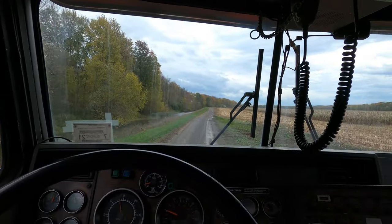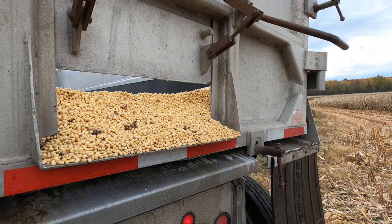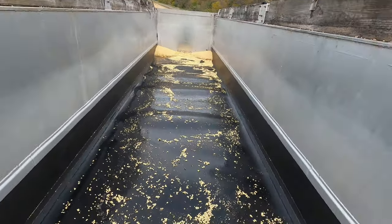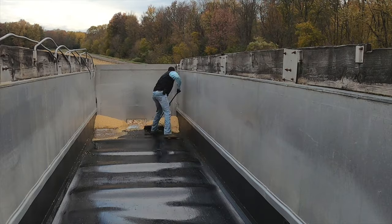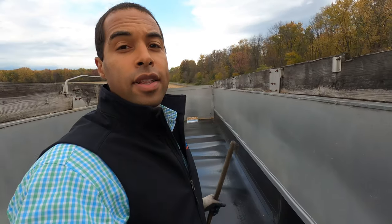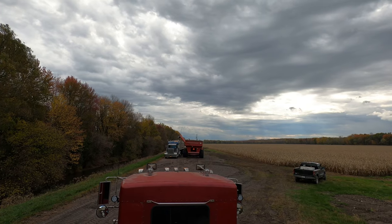Nasty job first. Hopefully this stays up. The broom was not the most ideal thing to clean this trailer out with, but it works and it's done. And he's loading the other rig, so time for me to get rolling.